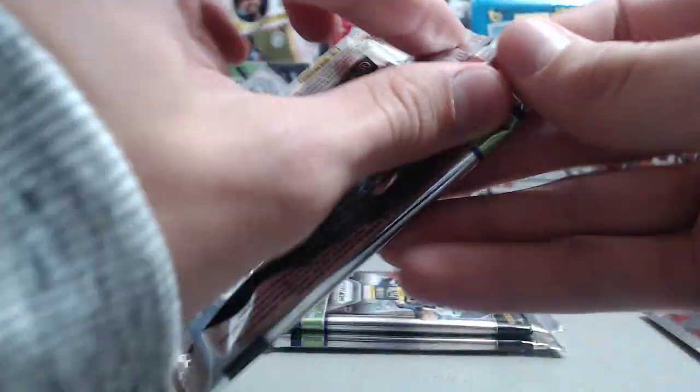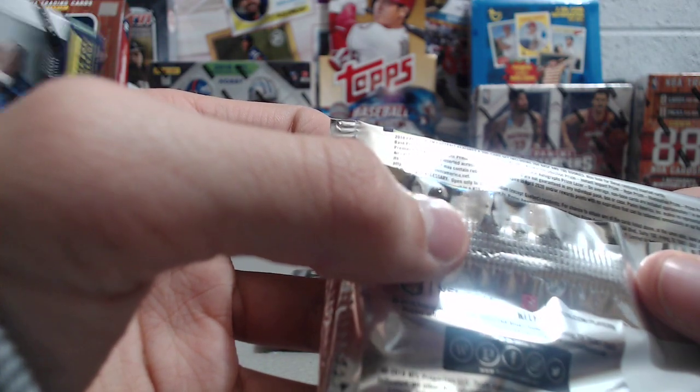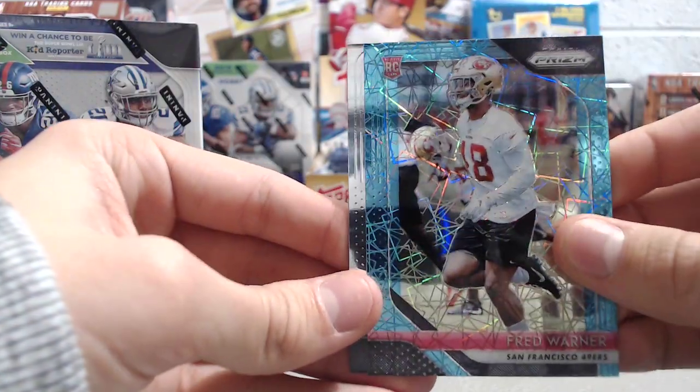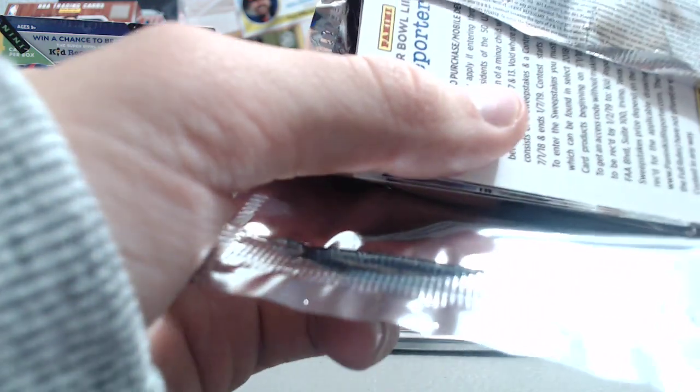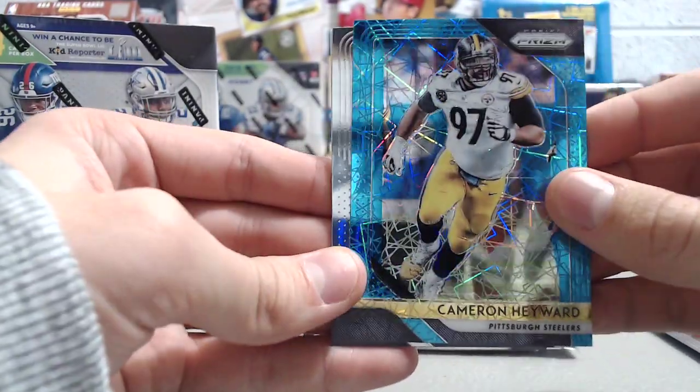I wonder if you can get the silver prisms in these, or if it's even a possibility. It doesn't look like it. So if that's the case, those silver prisms are going to go up in value even more. Fred Warner, blue rookie laser. I think those are hobby exclusive this year. This just says base prism laser. So this should be our last laser here — Miles Garrett and a Cameron Hayward. Lasers are not very good.